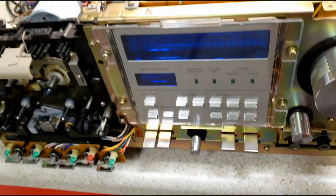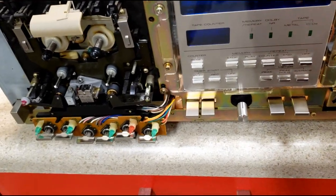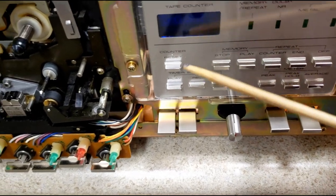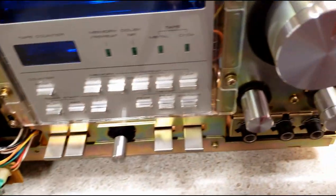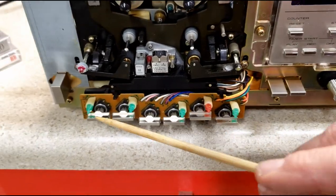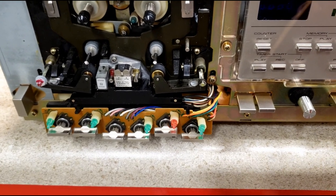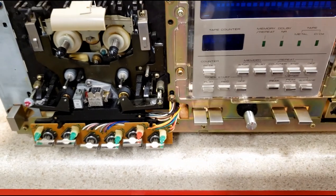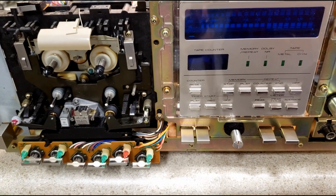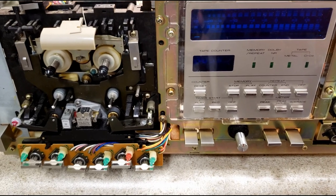That's really it. Nothing else was done other than I always shine up the buttons and all of the components. When we put the face on it you'll see how it looks — and of course these buttons look really good as well after I got them shined up. So what I'm going to do is put the face on and then we're going to run through some tests and I'll talk about some of the other things that we did, and you'll get a chance to take a tour and see how it works.